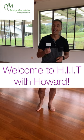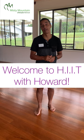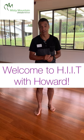Hello everyone, glad you can join us at the exercise program at Misty Mountain. Now what we're going to do today are the HIIT exercises — high intensity interval training.